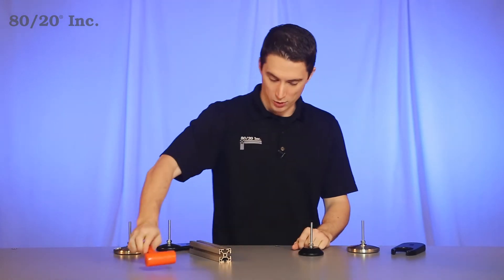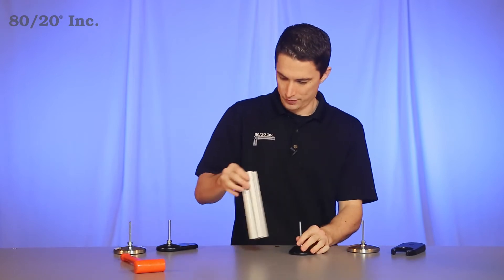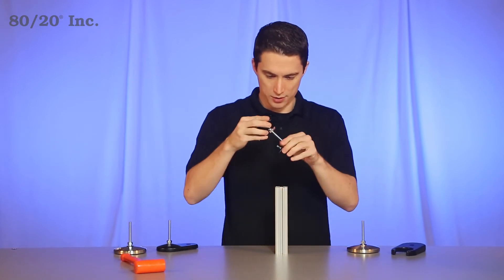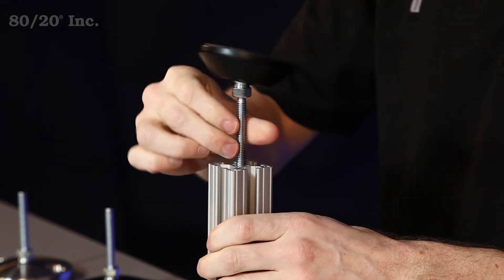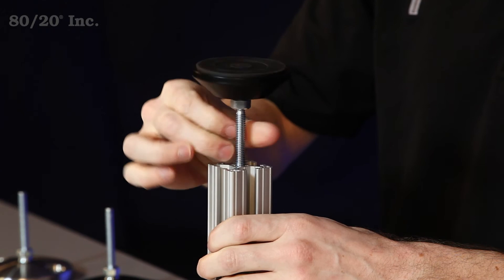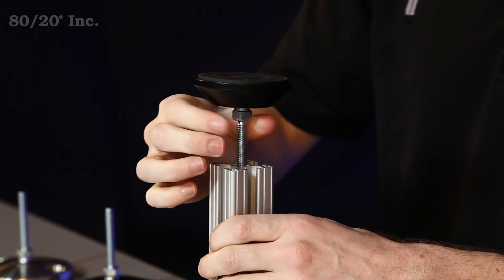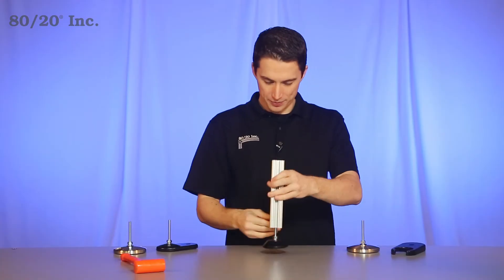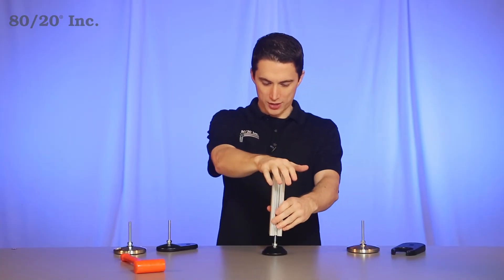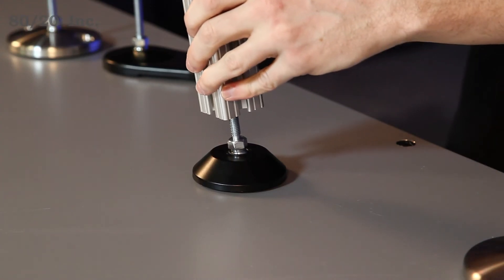For our example, we're going to thread it into a bar. So we'll take our bar, take our leveling foot here, and thread it right in. Now once you have that in, you can see this leveling foot can adjust to uneven surfaces, keeping your project level.